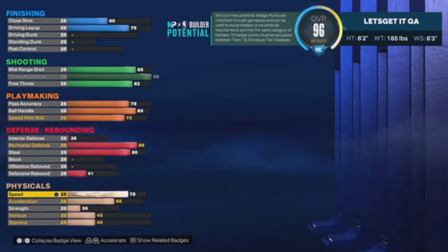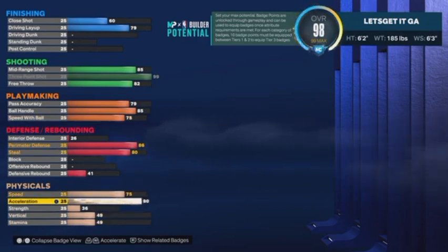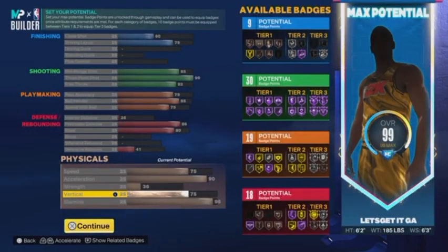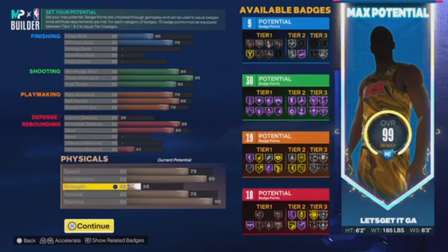For athleticism: speed is just running up and down the court, so all you need is a 75. Acceleration though — when that ball is in your hand — take that up to a 90. Coming off a screen with 90 acceleration is going to be very hard for people to stay in front of you. Strength we're leaving at 36. Vertical up to a 75. Stamina max that out at 95. So the totals are: 9 finishing, 30 shooting, 19 playmaking, 18 defensive badges — not bad at all. You'll definitely be able to handle your business.